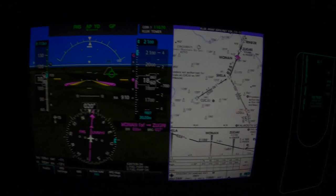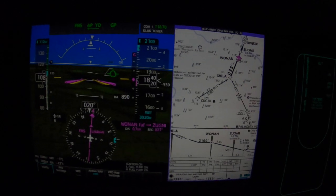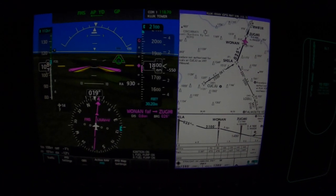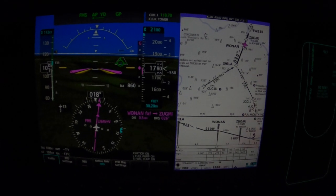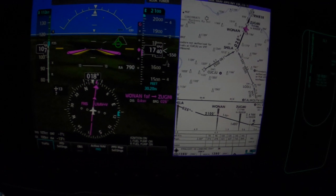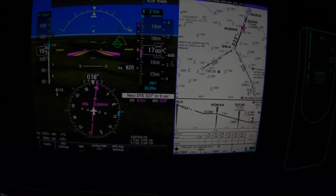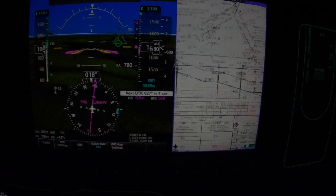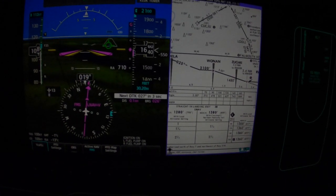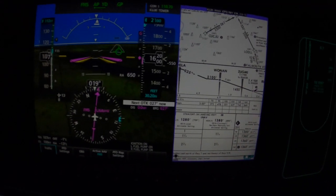We're looking for 110 out here until we get a little closer. DA is 1,280. And we're reminded this glide path is advisory only for the LNAV plus V.